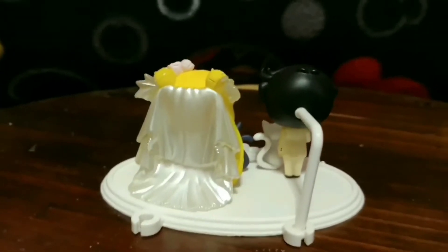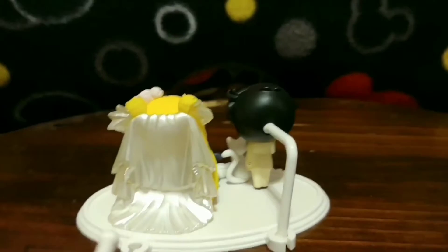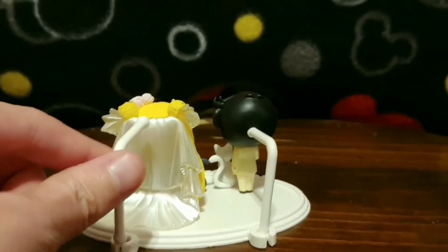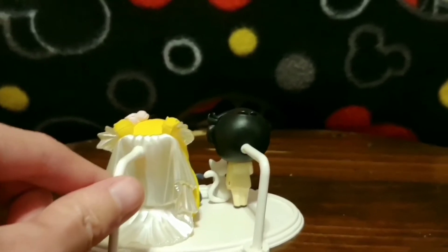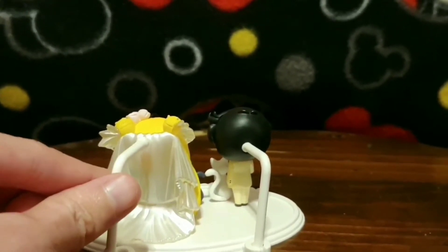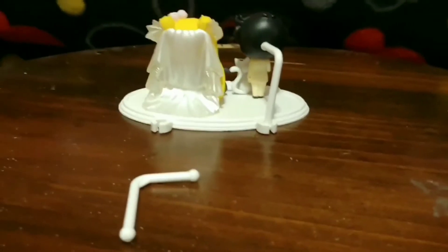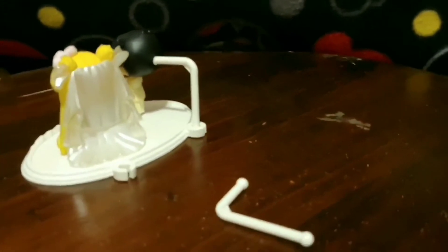For some reason Yusagi does not have a hole to put this other stand with. Like it is supposed to go there. But this is for extra.